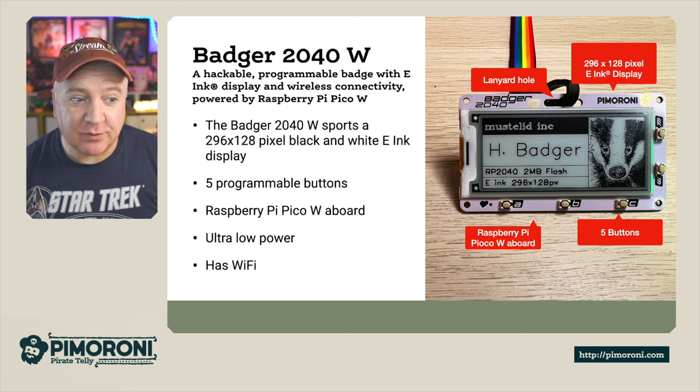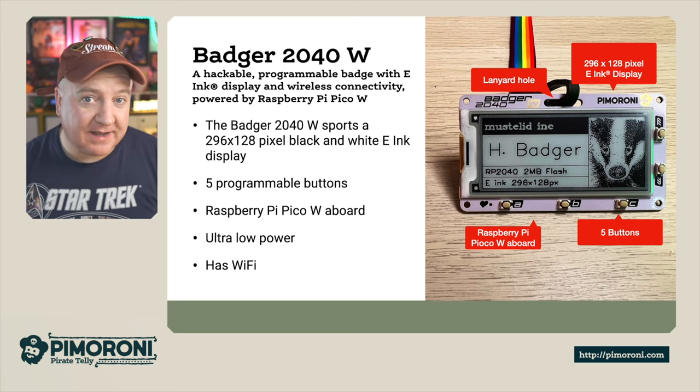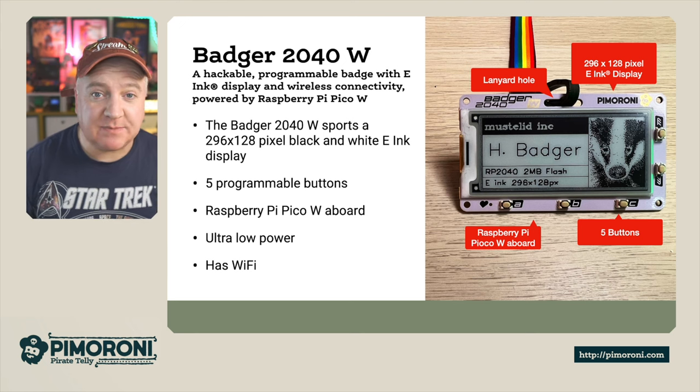Ahoy there makers, let's take a look at the brand new Badger 2040W. The Badger 2040W is a hackable, programmable badge with an e-ink display, Wi-Fi connectivity, and it's powered by the Raspberry Pi Pico W.